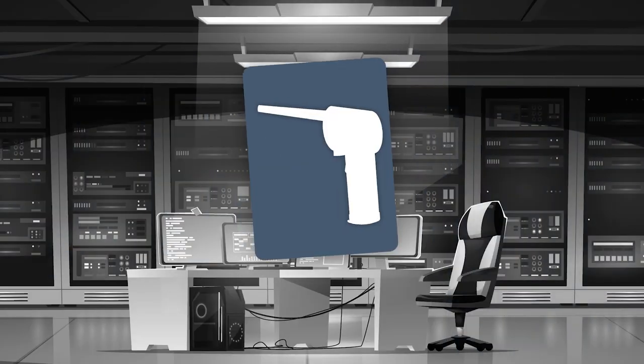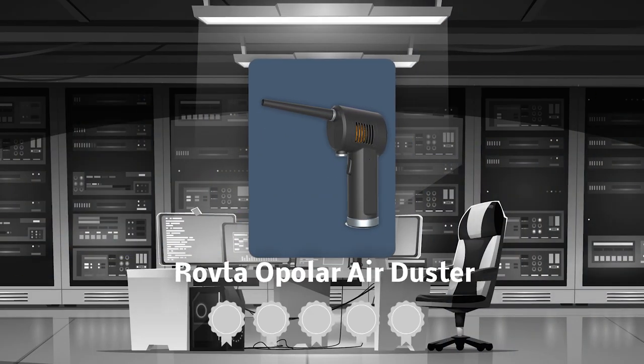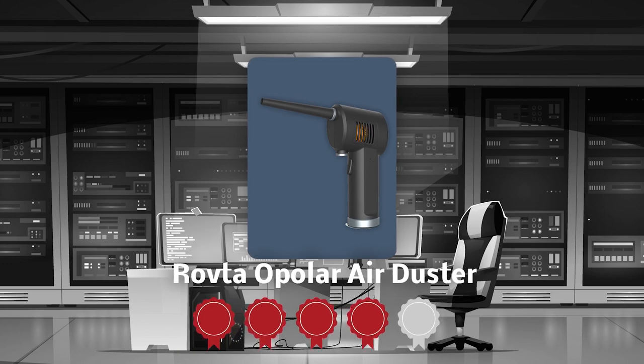The second air duster on our list is the Ravta Opilar Air Duster, which our team at trustedshoppingguide.com has awarded a 4-badge rating.